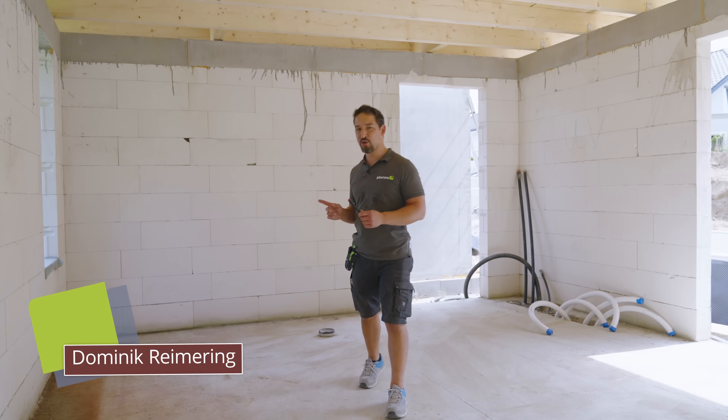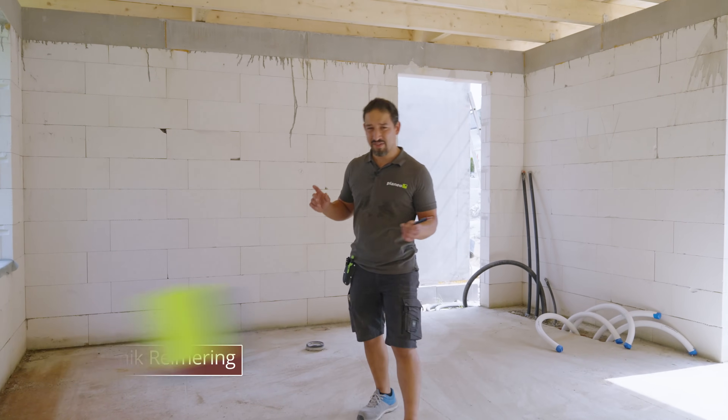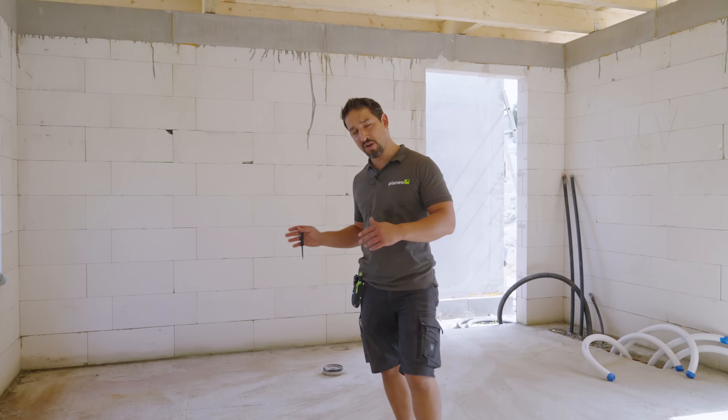Hallo und herzlich willkommen bei Planeo. Ich bin der Dominik. Wir sind hier wieder in unserer Außensauna angelangt und hier fährt jetzt der erste Step. Wir haben hier ganz viele Steps, die wir euch zeigen und jetzt im Detail nochmal drauf eingehen.